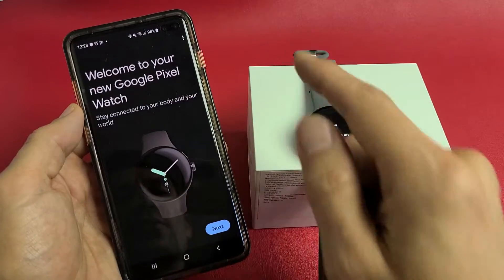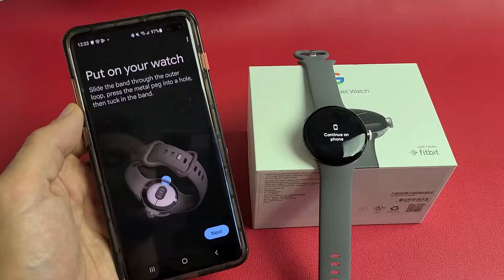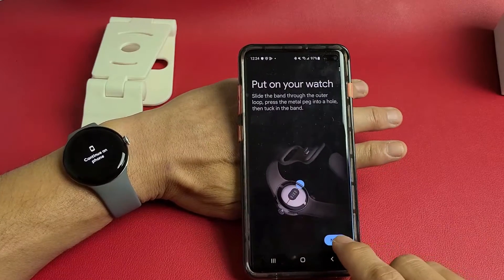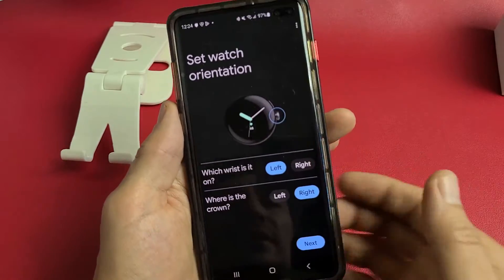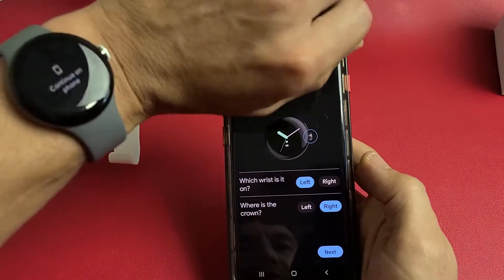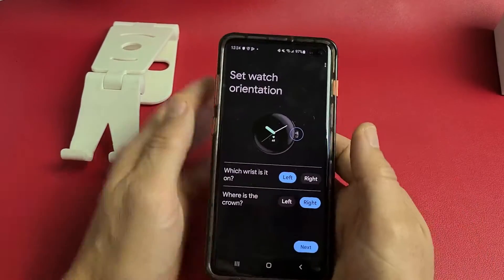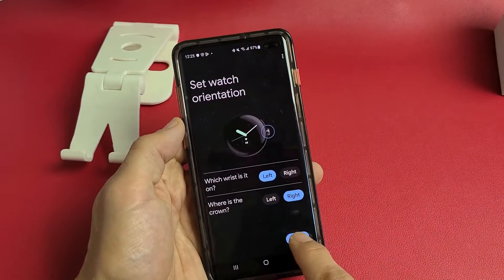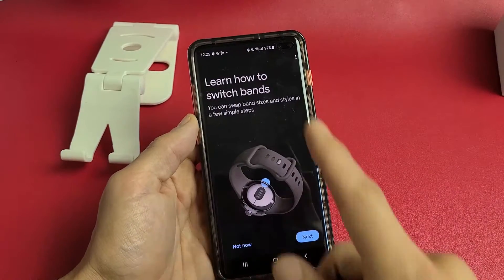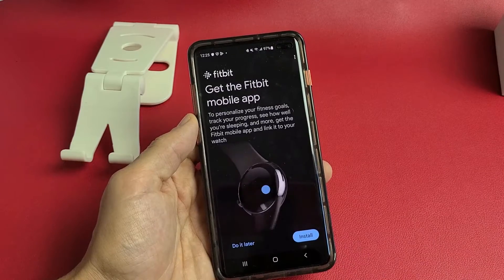Welcome to your new Google Pixel Watch — tap next. Put on your watch and tap next. Set watch orientation: is it on your left wrist or right wrist? Mine's on my left and the crown is on the right-hand side, so that's correct — tap next. You can also learn how to switch bands by tapping next, or tap 'not now' to skip that.